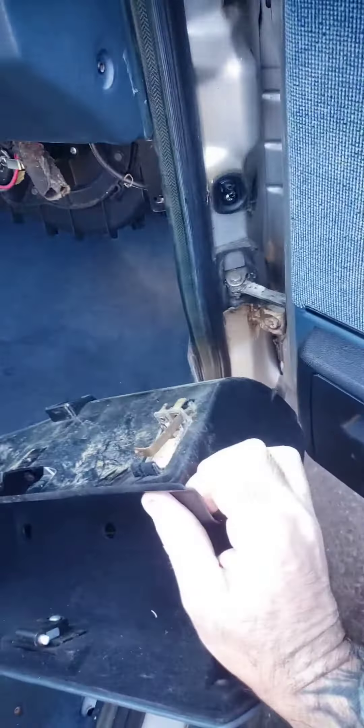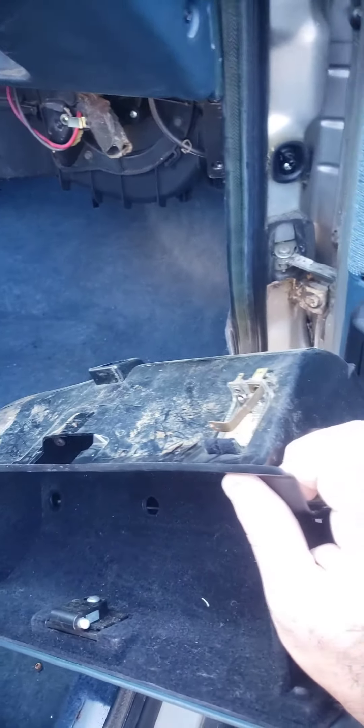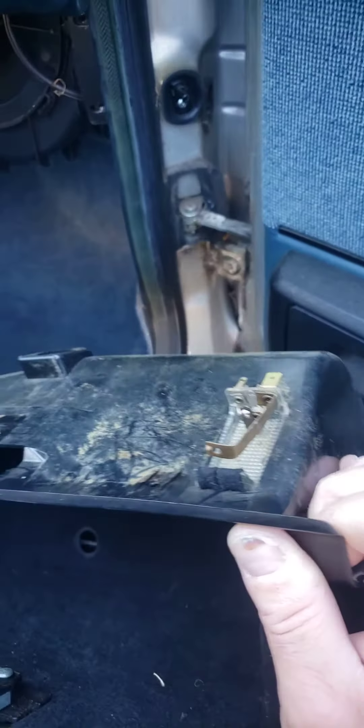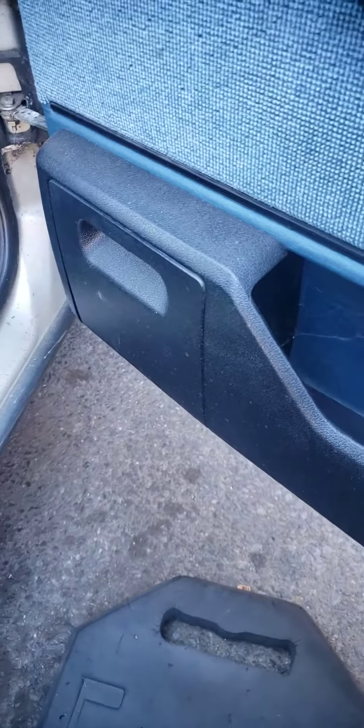And this slides right out — it's simple, really. Then you just have to unplug the lights and you're good to go. This is for the mk2 Jetta, possibly the Golf as well. That's how you get the glove box out — easy, five minutes.